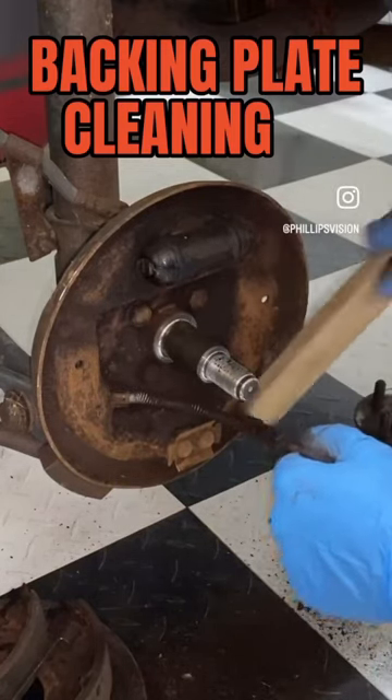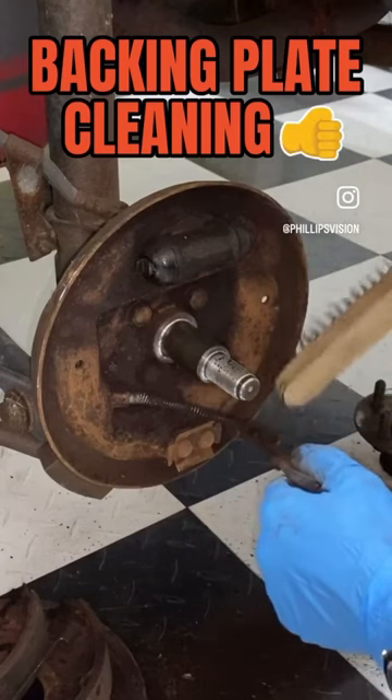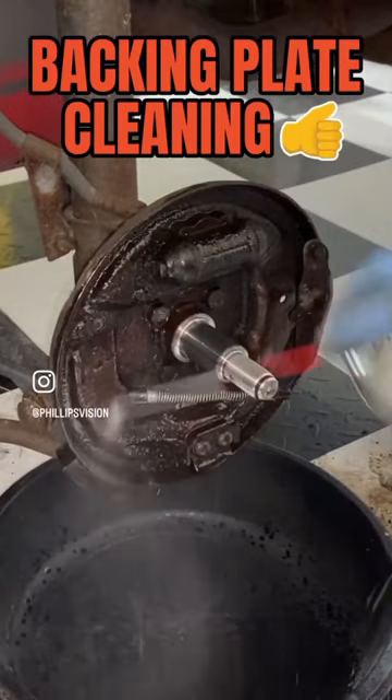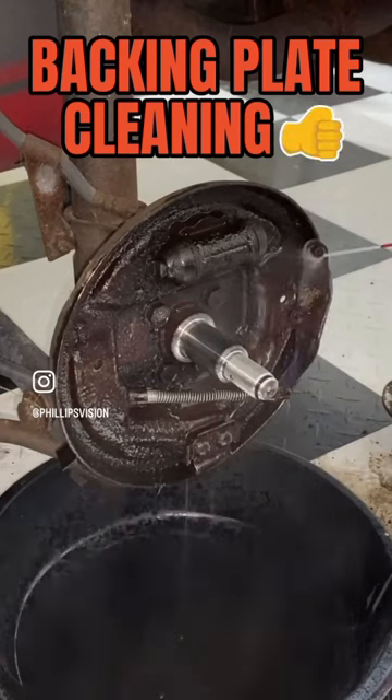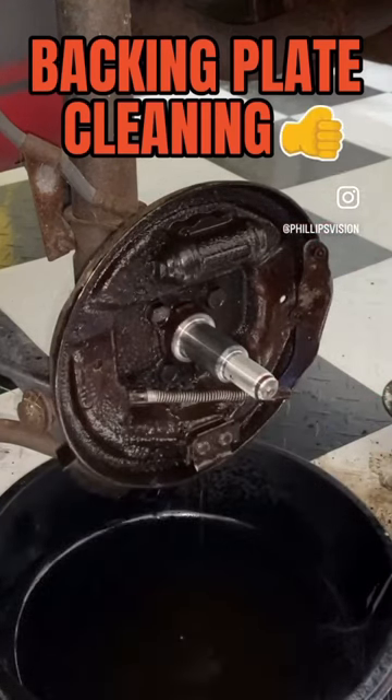You want to make sure that you get in all those tight corners around any bolts and plates and those crevices and get all that junk off of there. Next, take some brake cleaner and spray it down real good to loosen any remaining debris that didn't come off the first time around with the wire brush.